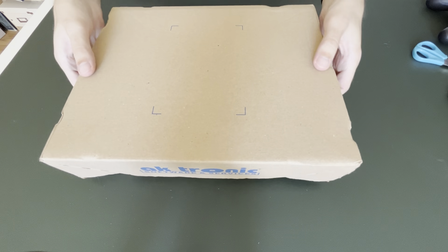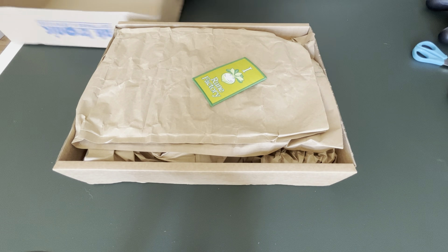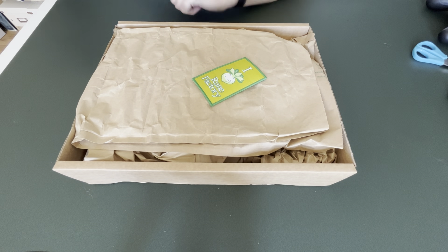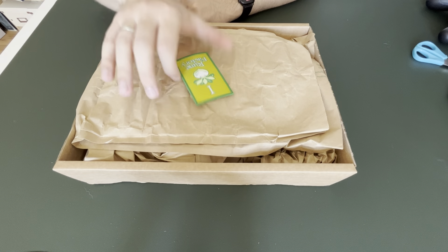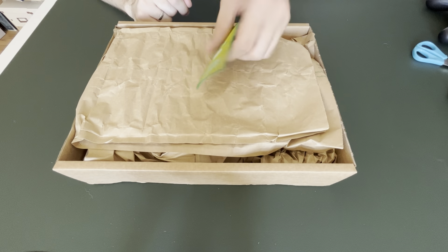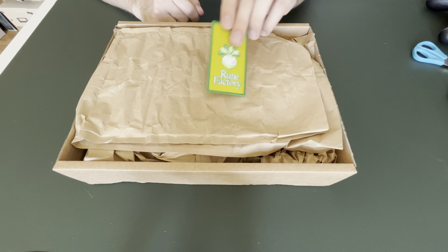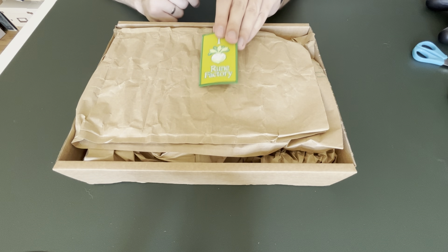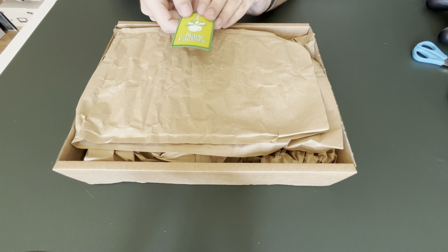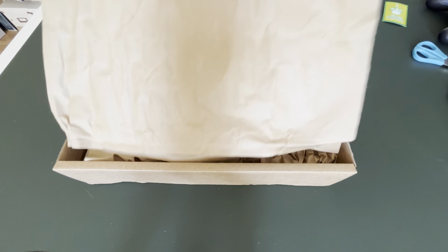Oh, that's a nice box actually. Opening that up — what do we have here? I don't know what these are called, I'm blanking on it right now. But we are getting a little patch for Rune Factory. I did not expect that — I didn't know there was a pre-order bonus or anything. So that's nice. AKtronic, you are doing something well. Thank you very much.